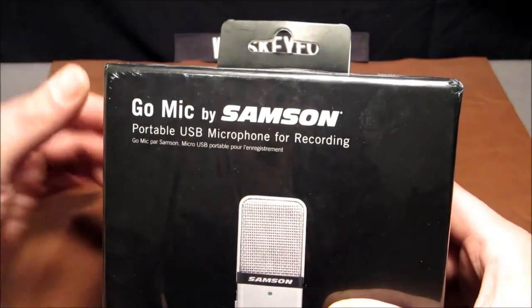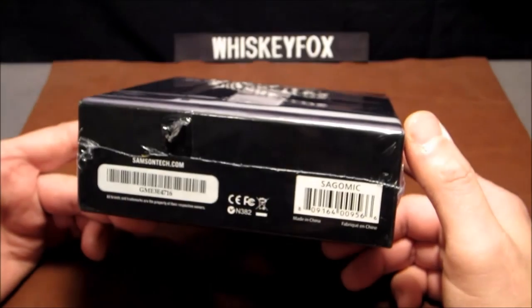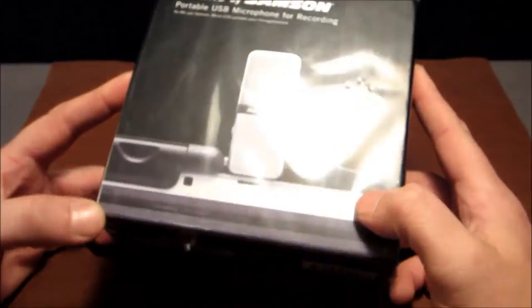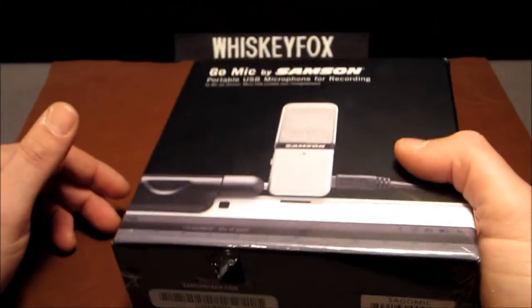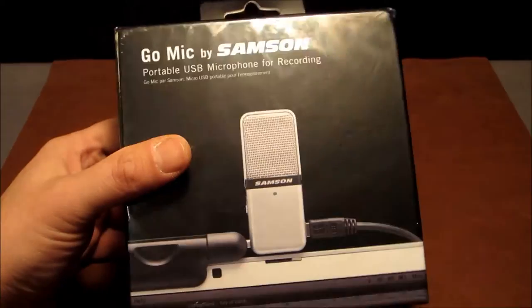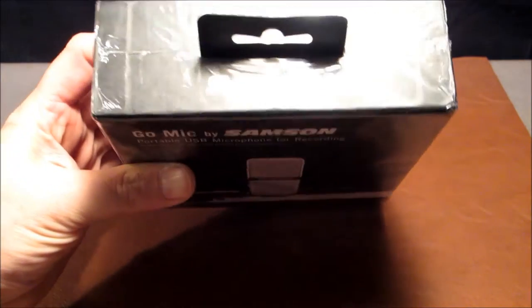Not to be confused with Samsung — this is Samson, as in Delilah. The reason I decided to do an unboxing video is because this box is really nice. This is not your standard bubble wrap; this is a solid box, and this thing weighs something — like a pound and a half, two pounds. I wanted to show on video what it's like when you get one of these.